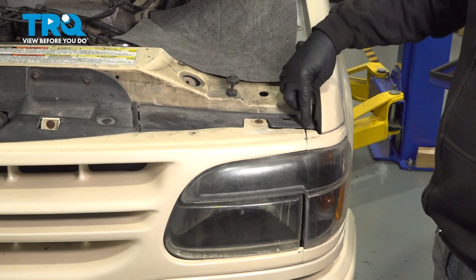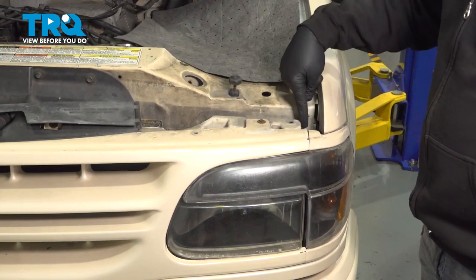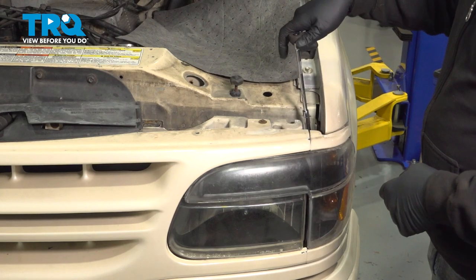Once you have your hood open, go ahead and grab this little panel, flip that over, and you're going to locate two 7-millimeter screws. Loosen and remove those.